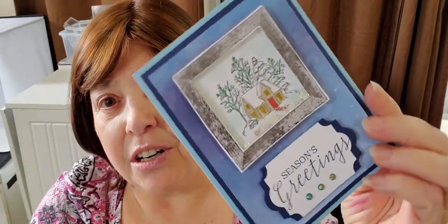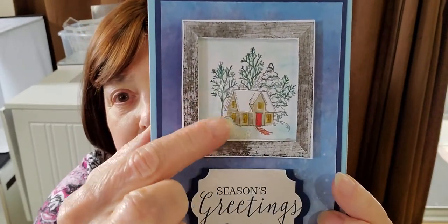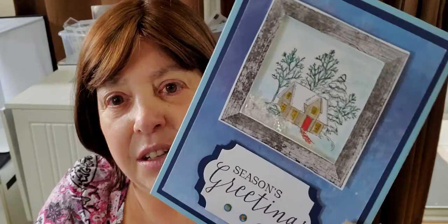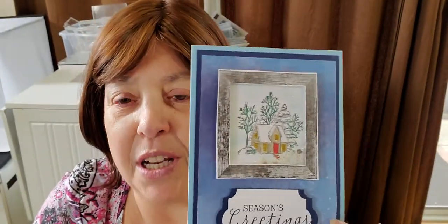Hi everybody, thanks for joining me for another tutorial in Melinda's Rubber Room. I'm Melinda Pierce and I'm an independent Stampin' Up! demonstrator and I'm so happy to show you today how to make a shaker card. This is what a shaker card is — it has little product on the inside of this area here that allows it to shake. It's a pretty easy card to make once you get the idea of how to put it together.